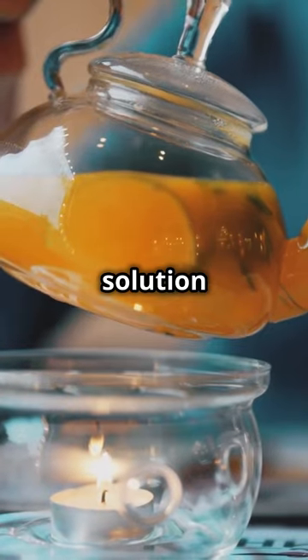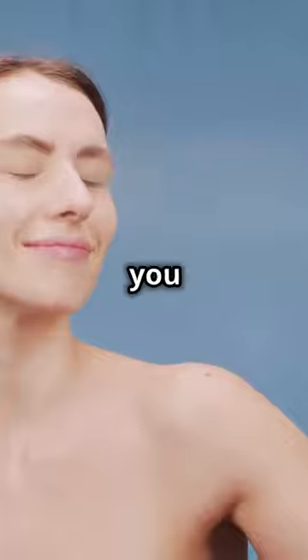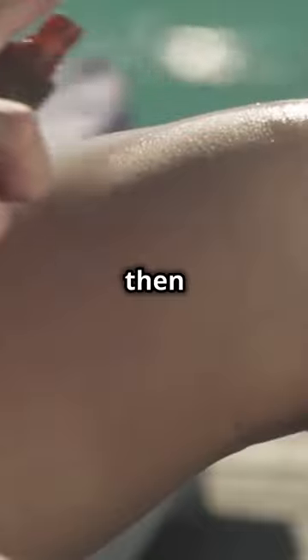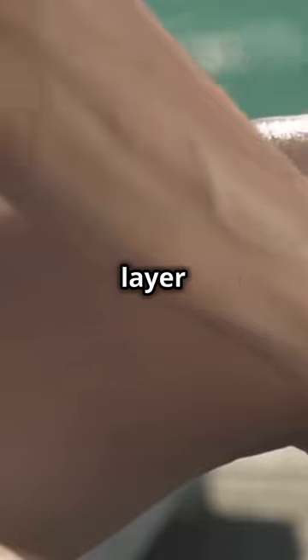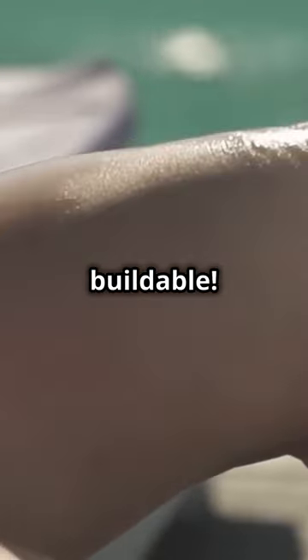Next, pour your tea solution into a clean spray bottle. Now the fun part — spray it evenly on your skin where you want that gorgeous tan. Wait for it to dry, then apply another layer if you want to go darker. It's totally buildable.